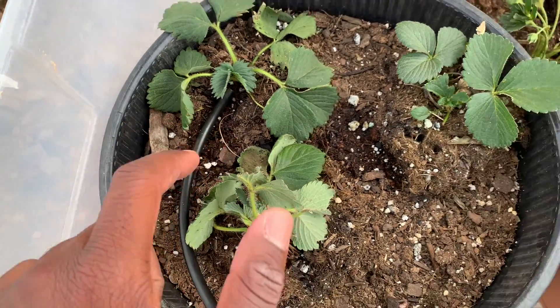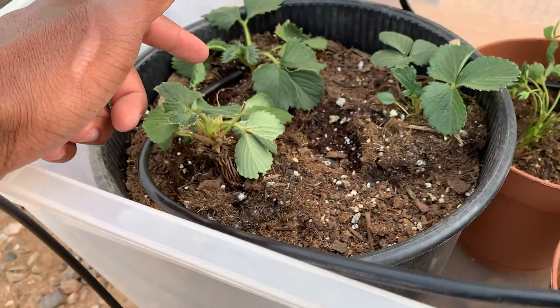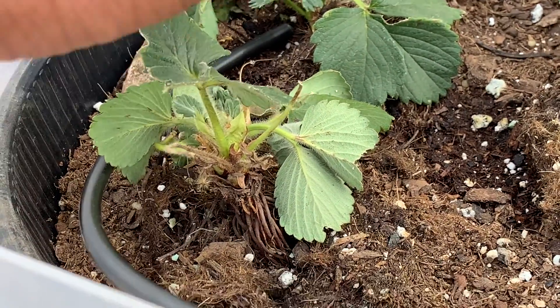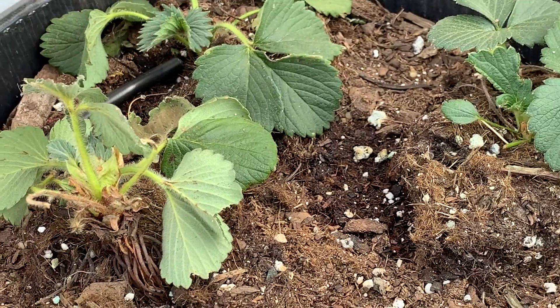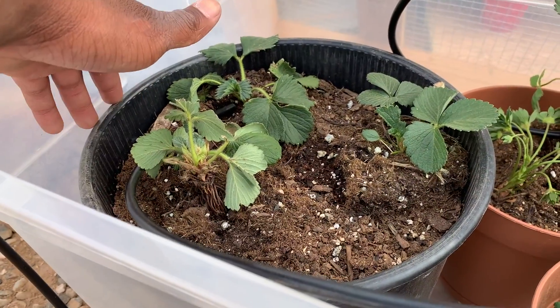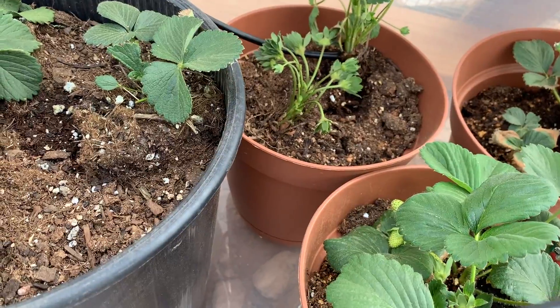These plants right here — I think I'm going to dig these up and take them out. I got these from a different place and it looks like they all have some sort of disease because I see black dots and stuff, or something's getting to them. But for some reason it's only happening on these, so I'm going to take them out from the batch because it's just too risky to have them here with my other strawberries that are doing amazing.